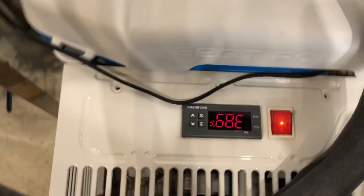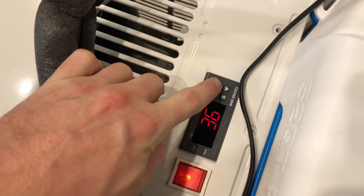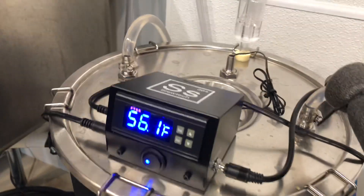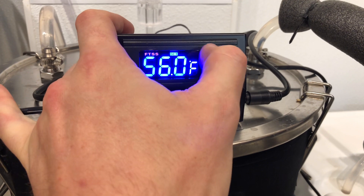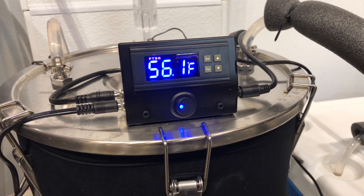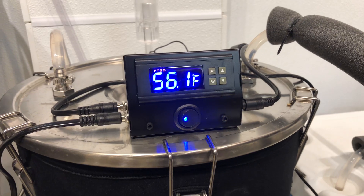I've got the actual glycol chiller set to 36 degrees, and for the fermentation we're doing right now that seems to do a pretty good job. 36 is about where we want to be and it doesn't cycle unnecessarily. We're fermenting at around 56 degrees — the set point is 56 — and there's about a degree and a half swing from when it chills to when it stops, so you go from 57 to 55 roughly, but it holds a pretty consistent 56.